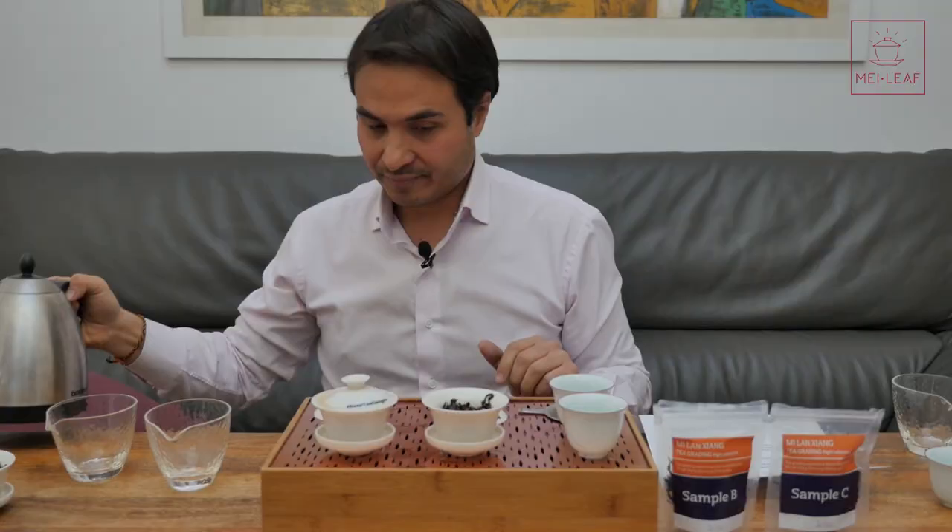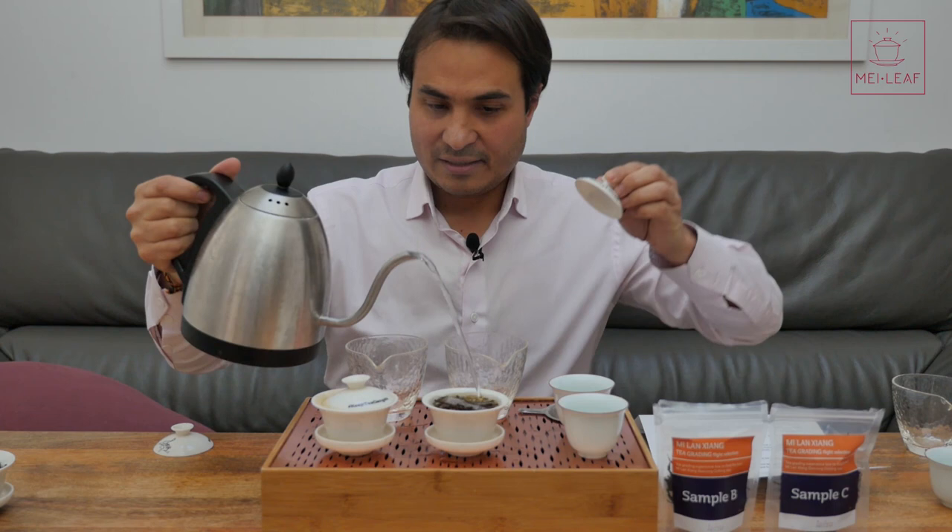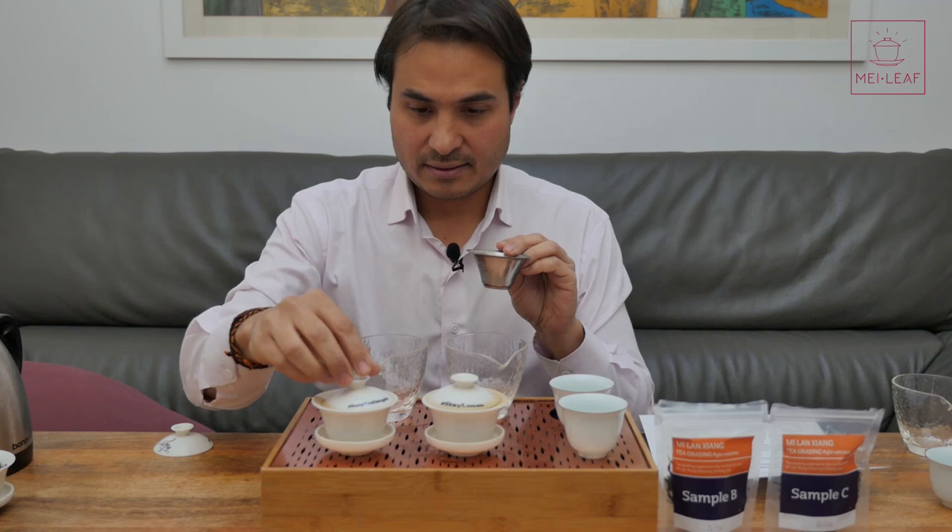Bring your water to temperature, and we are going to brew sample B and sample C again. These have had a couple of infusions already, so now we're brewing for about 30 seconds. I love this tea — those of you who have seen my tea story will know that this is the tea we did as our wedding tea, Celine and I. When we got married we did a tea ceremony and served our future in-laws Mi Lan Xiang Dan Cong. It's a really special tea for me.